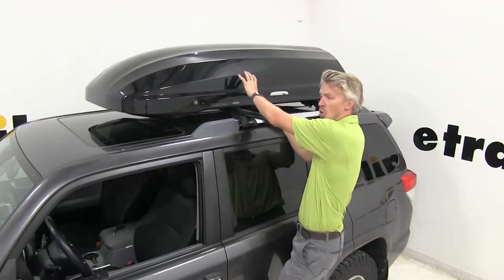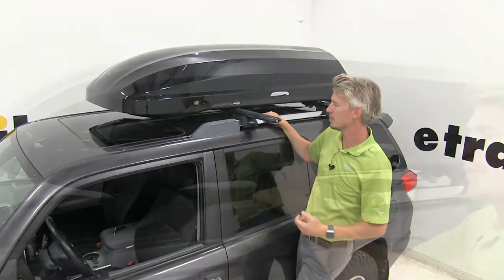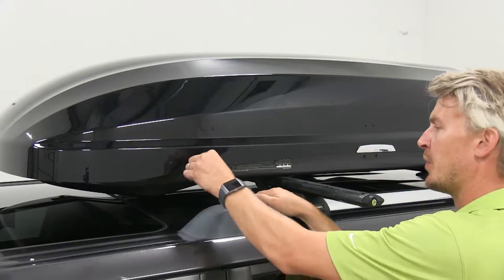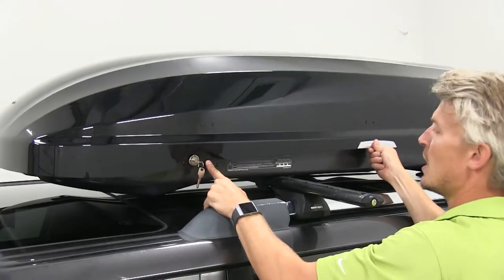Unlike cargo baskets, cargo boxes are going to protect your equipment and keep your gear out of the elements. It's a locking cargo box to keep your things safe. Once you've got it unlocked, simply push the button and lift.